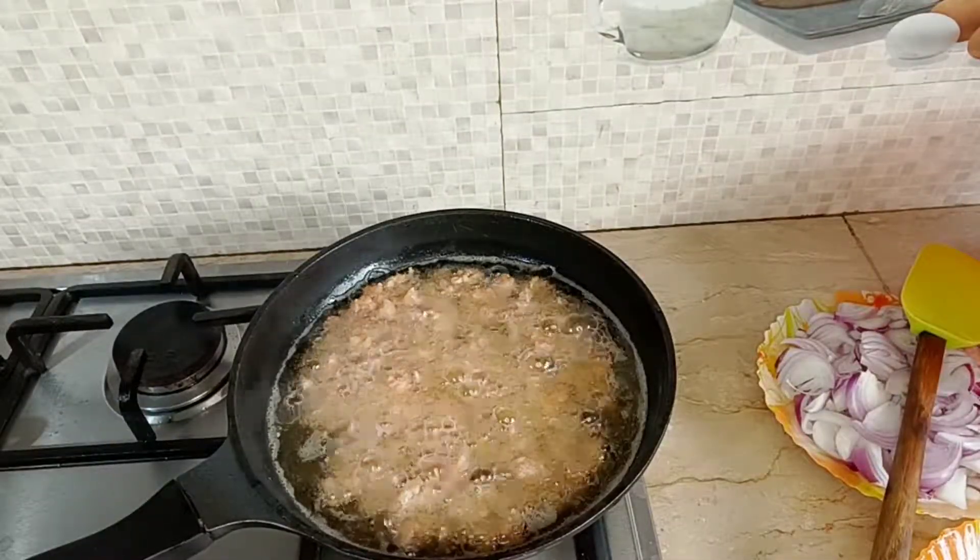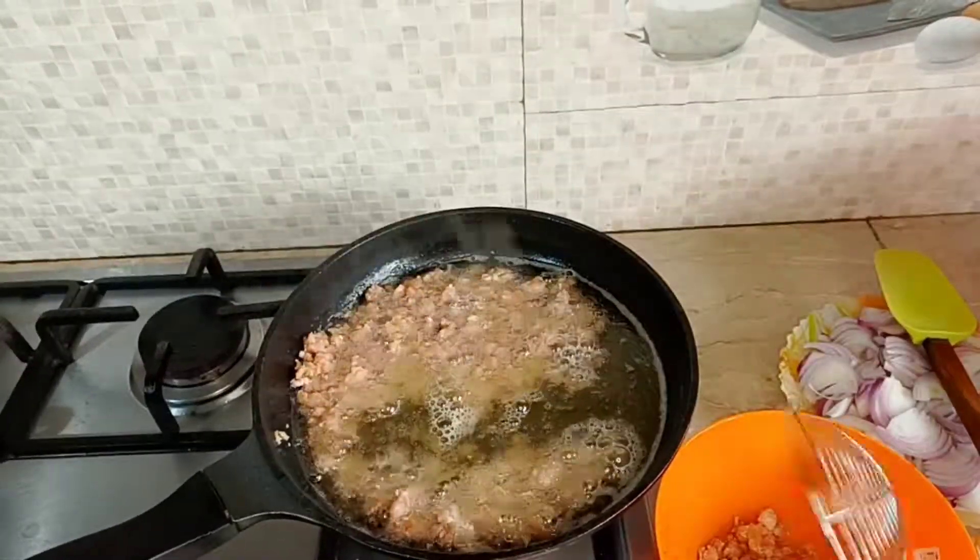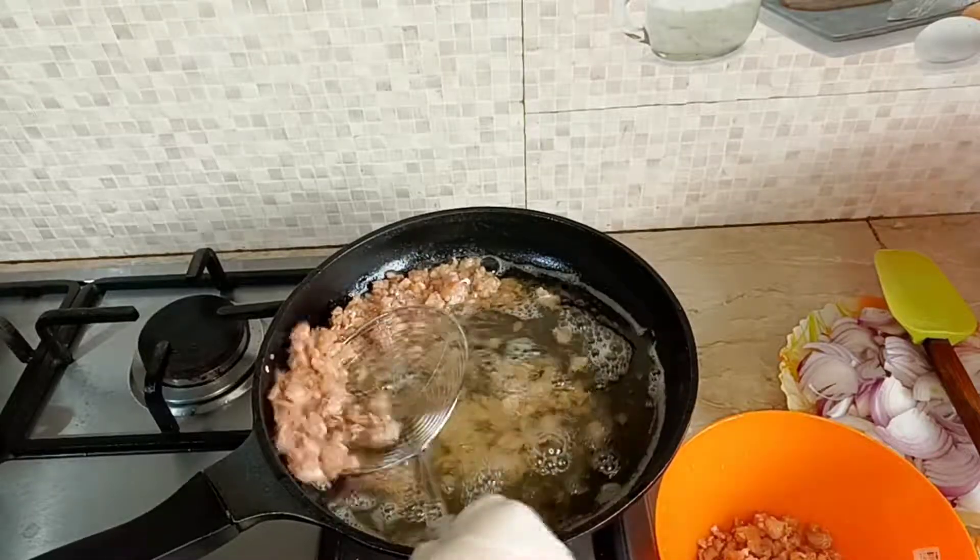The chicken is brown. When it is brown, take it out. After ripping the chicken puis fry, we will diffuse the chicken.